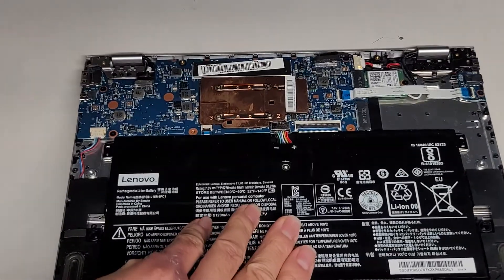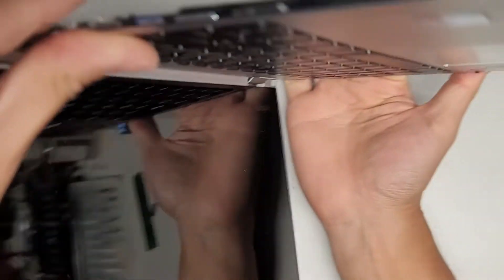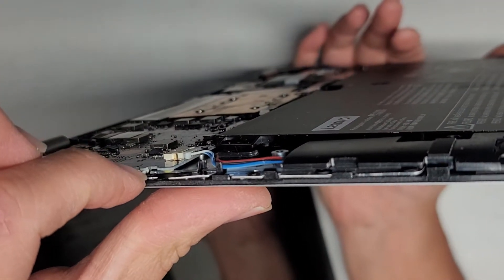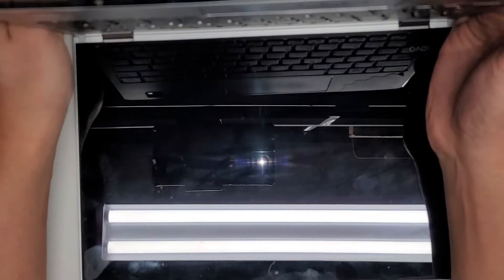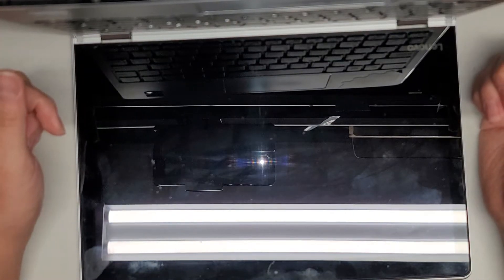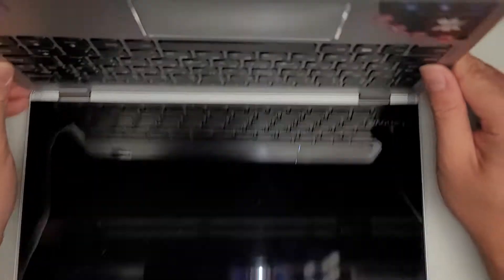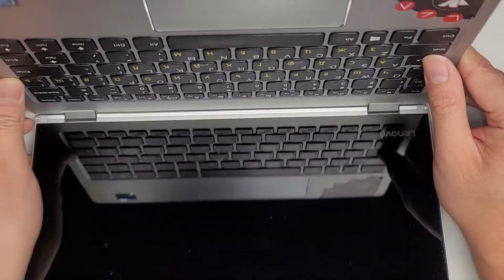Let's go ahead and carefully open this up, turn this over to its side, and we'll push the power button there. You can see the power light is on now, but nothing is happening. That really sucks. Nothing's happening. Caps lock light does nothing. So it's definitely not even booting up.